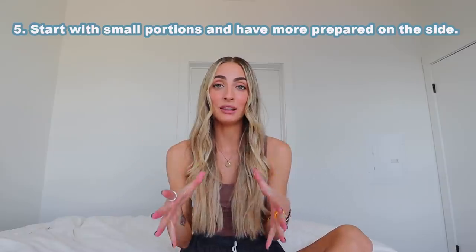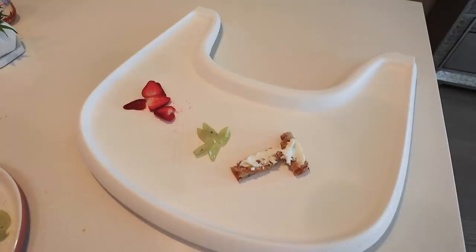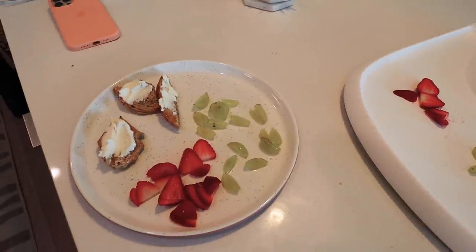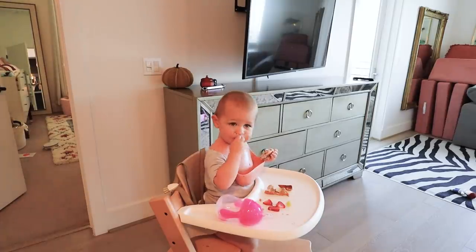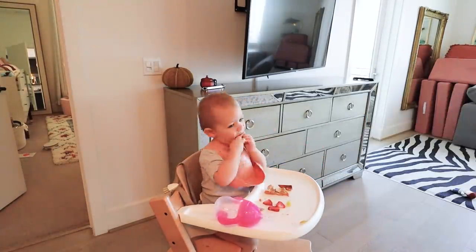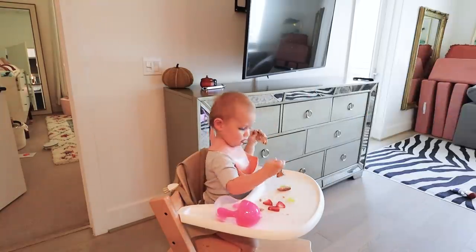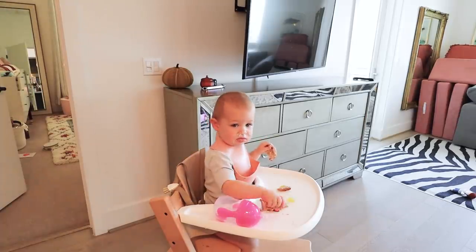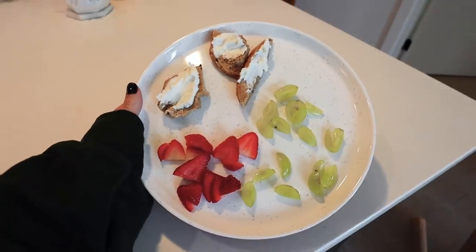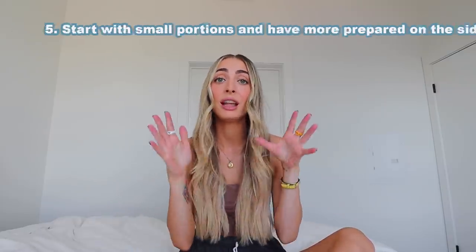Number five is going to be for mealtime. Start small and unintimidating when you offer food and have more prepared on the side. This will help with throwing, which still does happen, but I've noticed it lessen a lot more when I offer smaller portions. Still definitely offer a variety, but just maybe two or three pieces of each item. And then when one item is finished, let them explore the other items if they want to, or you can replenish that one item.